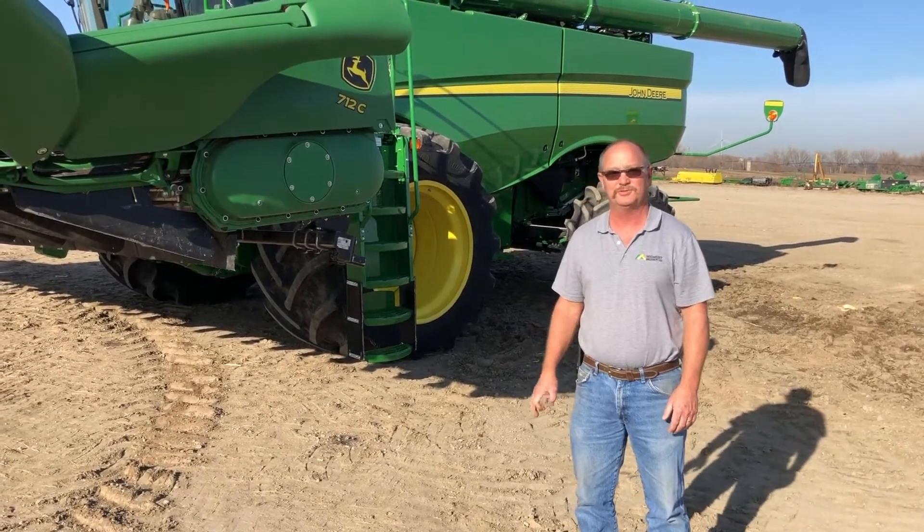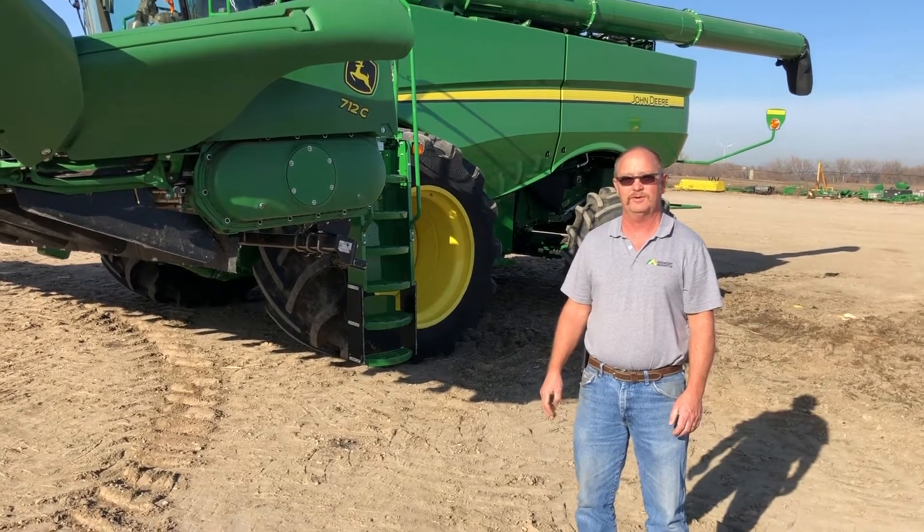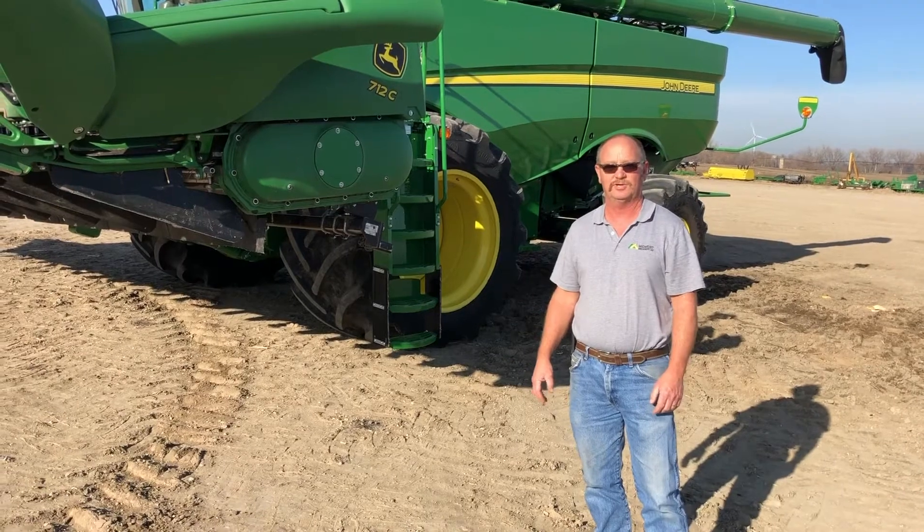Hello, Alan Thiel here from Midwest Machinery Company. In today's video, we'd like to show a little bit of a walk around and a post-season inspection of a John Deere 712C corn head, chopping corn head.